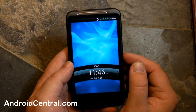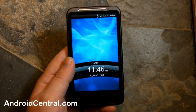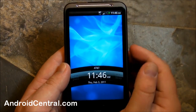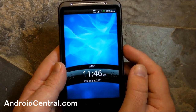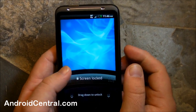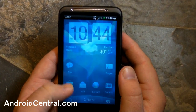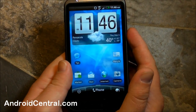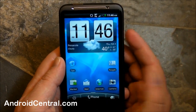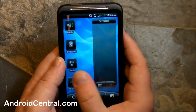The boot up time is actually not bad at all — definitely not slow. This is Android 2.2 and it's running the new Sense. We first saw this on the European phones and got tastes of it here, but now it's officially on this phone. Setup is exactly the same — for all intents and purposes we've seen it before, and even this new version is pretty much the same too.